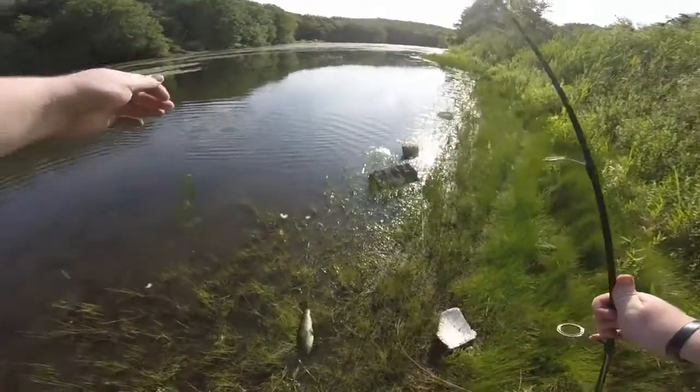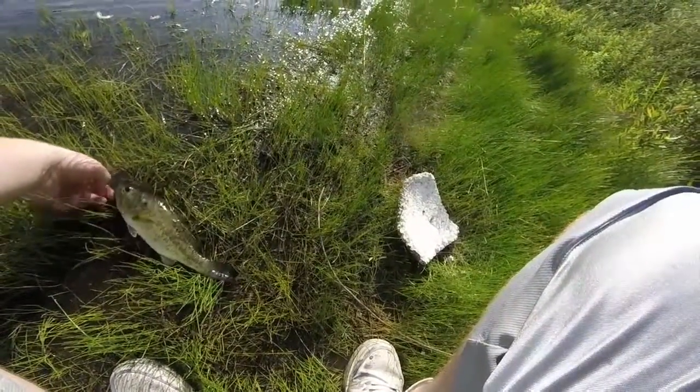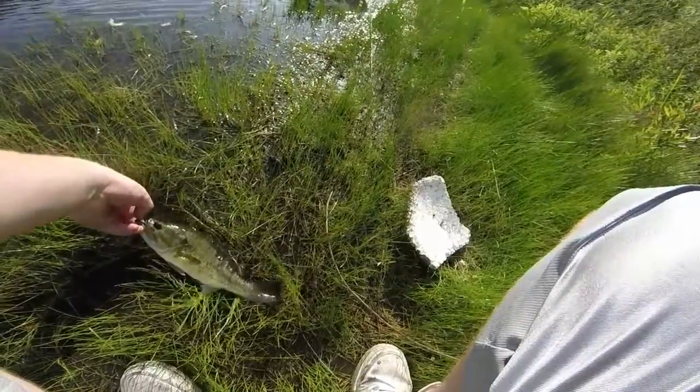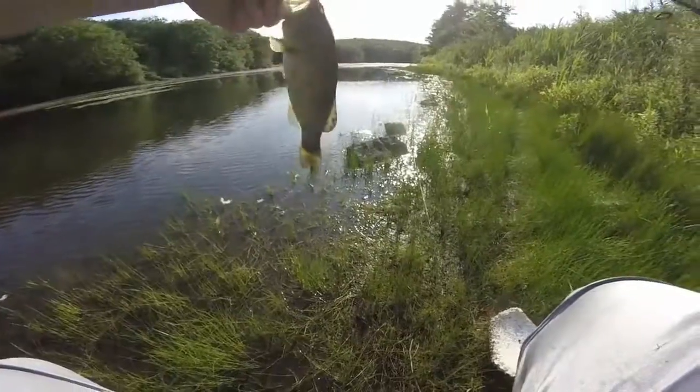Oh shit. Come on guy, what are you doing to yourself? Open your mouth. Open your mouth. There you go - just fell right off the hook.